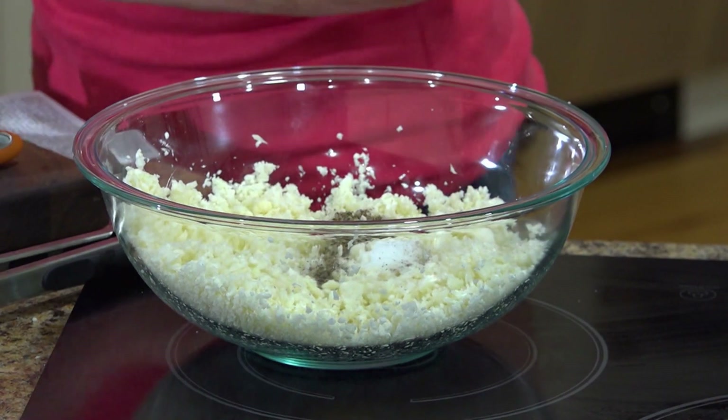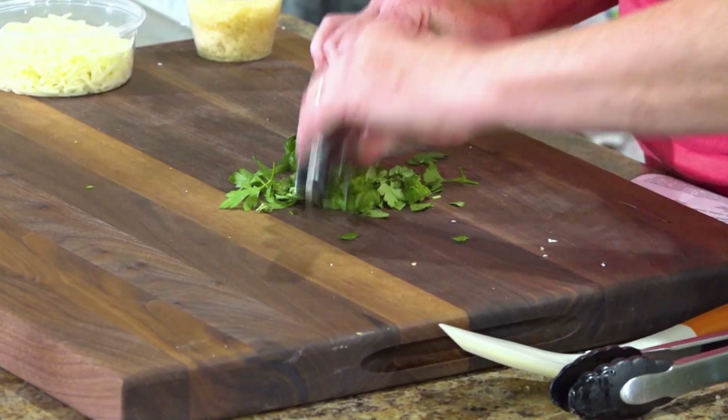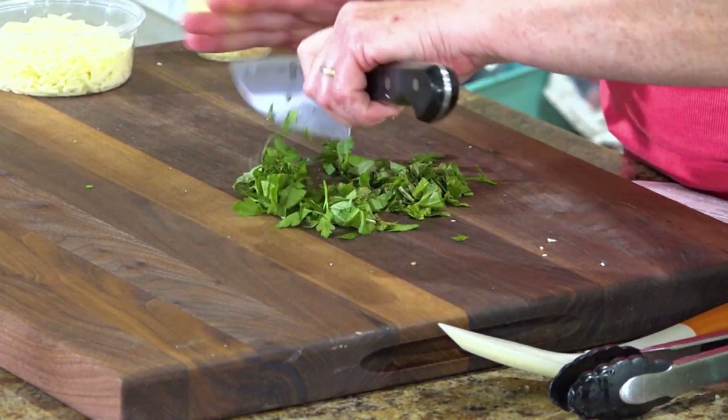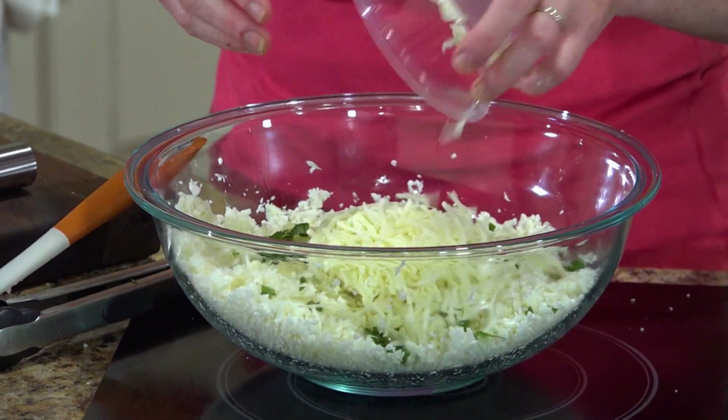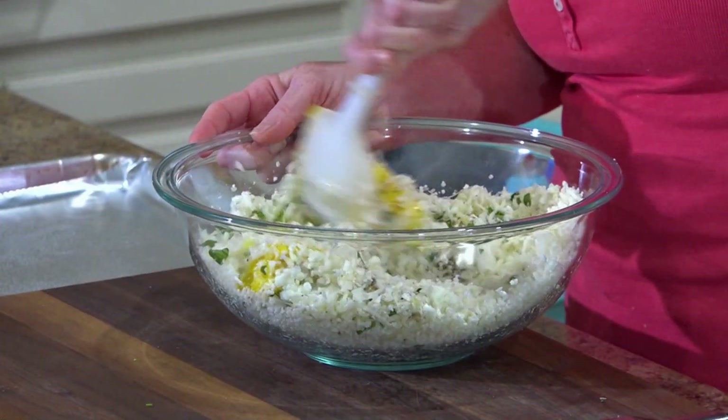Then we're gonna add some salt, some pepper, a little bit of fresh garlic, one egg, some fresh basil, some fresh flat leaf parsley, some grated Parmesan, and some shredded mozzarella cheese. We're gonna just combine this to make our dough.